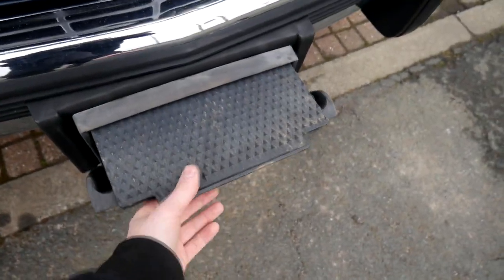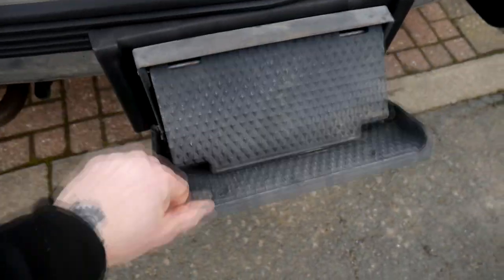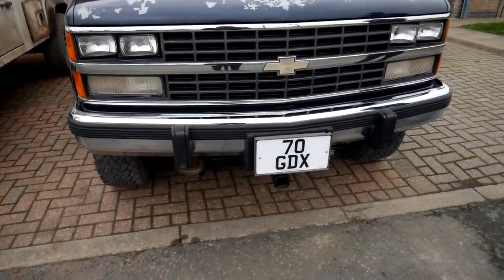It's not got really any rust considering it's been in England all its life. My personal favourite feature is the step, so I can actually reach the engine bay. When you're done with it you just pop it away and it's done. It also came with a private reg, which is worth a few quid.